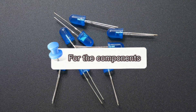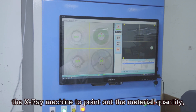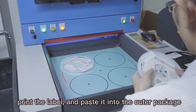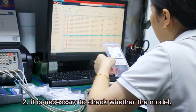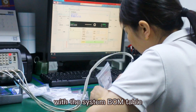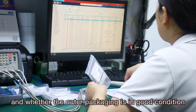For the components: First, the material person uses the X-ray machine to count the material quantity, print the label, and paste it onto the outer package. Second, it is necessary to check whether the model, specification, and actual incoming quantity of the components are consistent with the BOM table, and whether the outer packaging is in good condition.